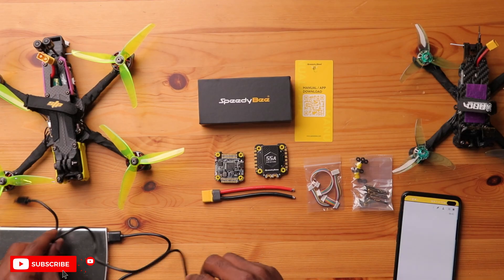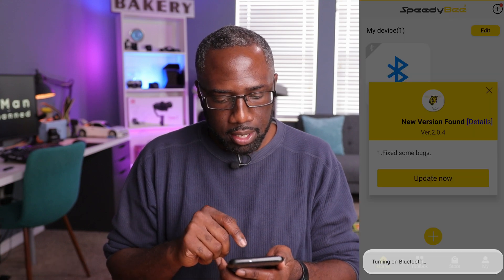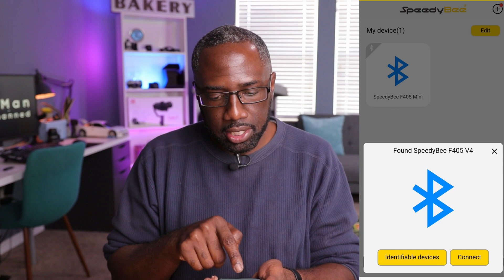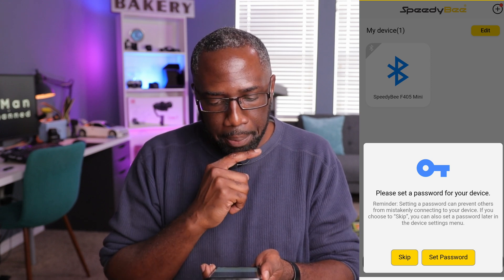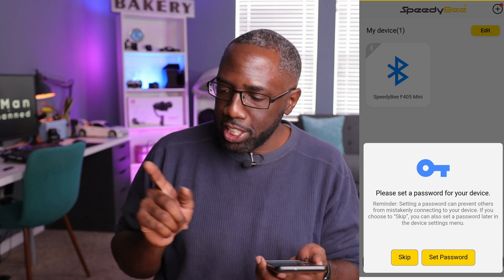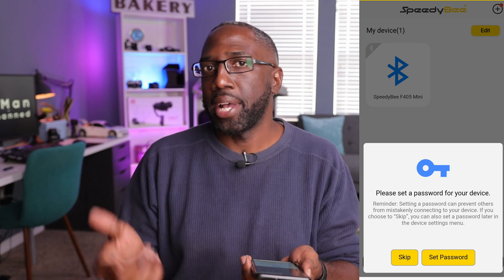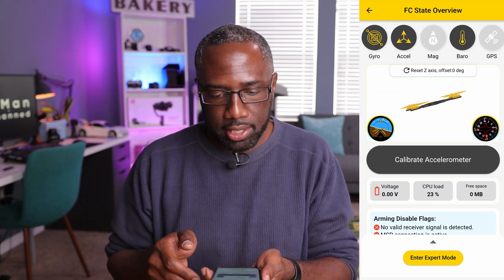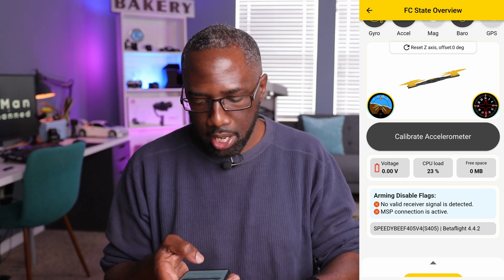Let's connect the flight controller to the Speedybee app. Opening the app, allowing Bluetooth and location — it immediately detected the Speedybee F405 V4. Upon connecting, it prompts you to set a password, which is a cool new feature to protect your settings from unauthorized changes. Skipping that for now, the app connects and shows the board is running Betaflight 4.4.2.